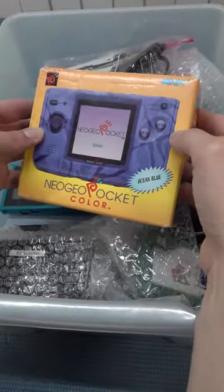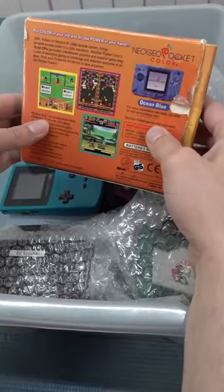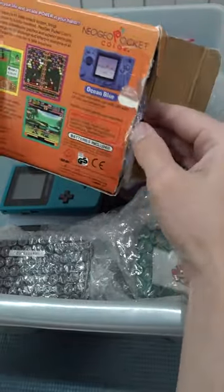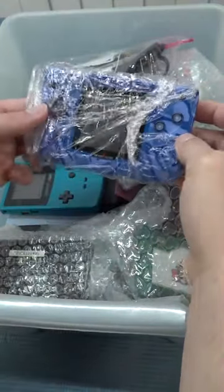I have all kinds of cool stuff stored away, including a complete unboxed Neo Geo Pocket Color. I have one in very nice condition with an IPS panel, but I wanted to get this particular one in original condition.